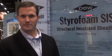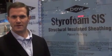What that means is not only can you build an energy-efficient home, one that's protected from moisture, but also one that is environmentally sensitive.